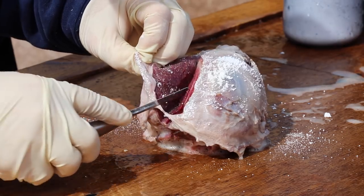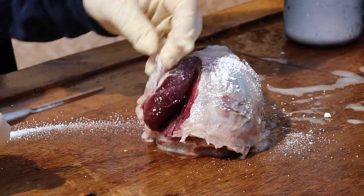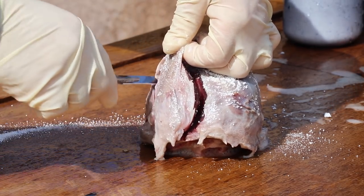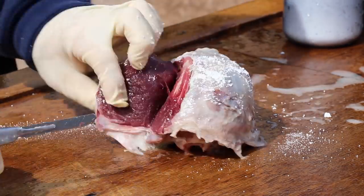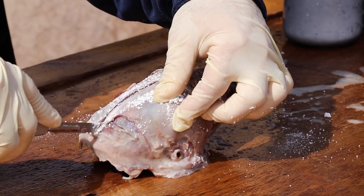I use a little bit of OxyClean here just because I have it — it creates a little bit of tack so I can grab a hold and cut that tissue free. Remove as much as you can; it's just gonna save you a bunch of time and energy in the boil.